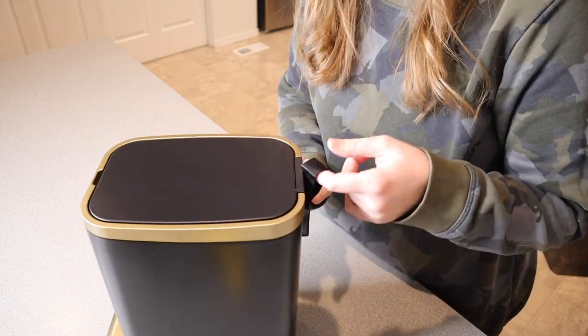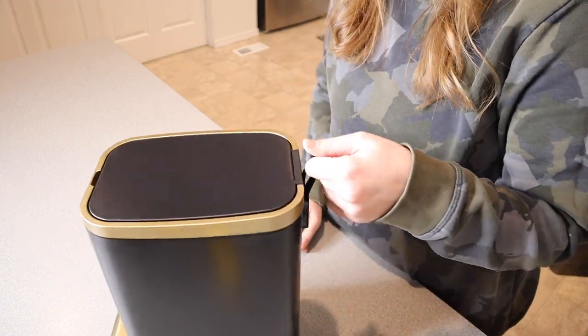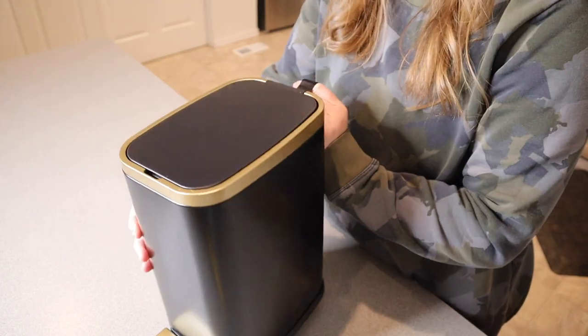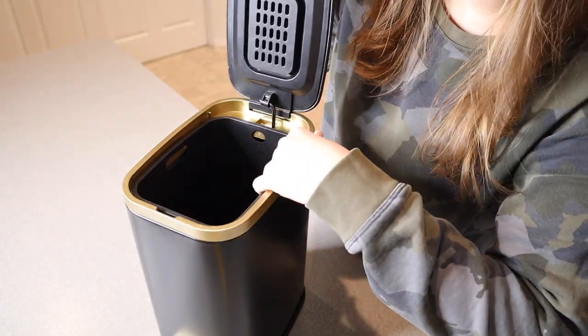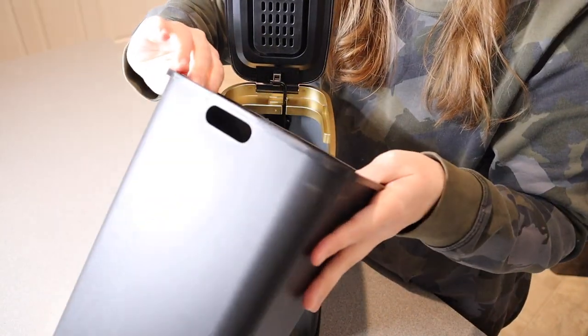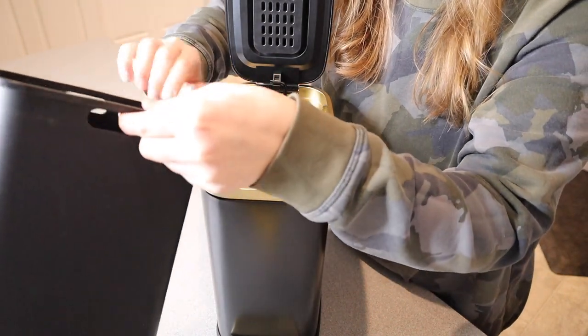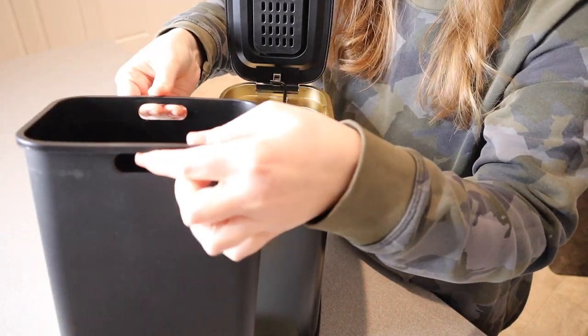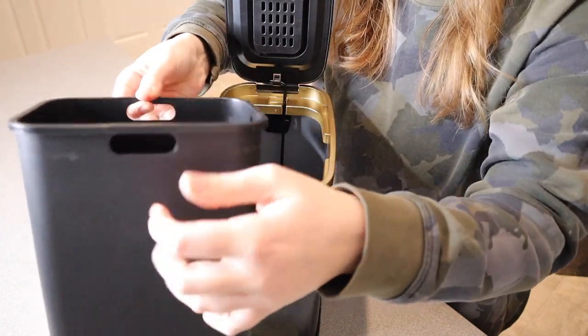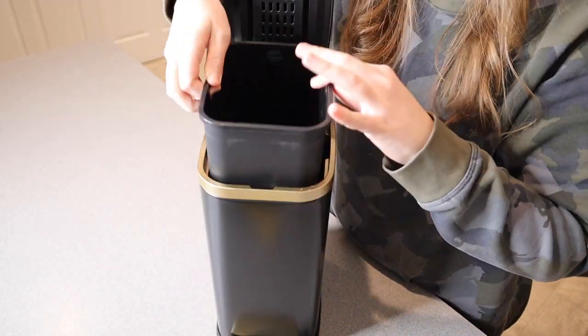If you need to pick it up, it does have a little loop here so you can easily pick it up and take it to a larger waste bin to dump it out. On the inside there is a separate little basket that you can easily take out and dump out as well. It has little handles on the side, which makes it really easy to put a bag in here, fold it around the edges, and place it back in nice and clean.